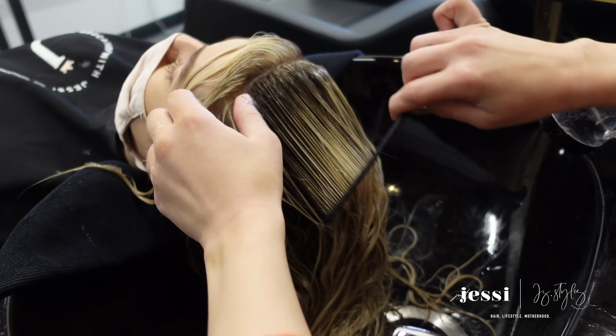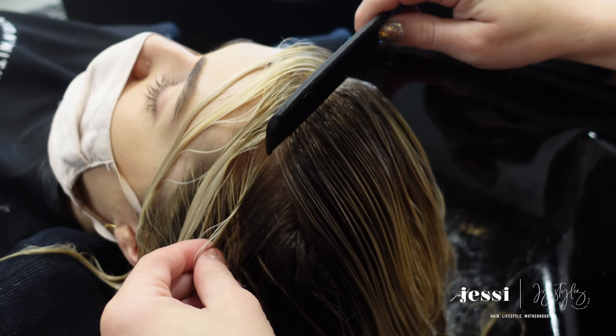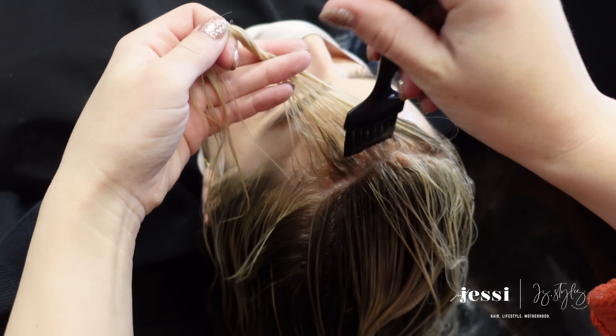I applied that root color anywhere we had done highlights in the mohawk section, leaving the face frame out. I like to comb through — the Olaplex on the mids to ends means combing won't cause any issues; it just blends everything together really nicely.